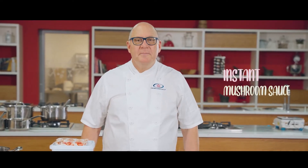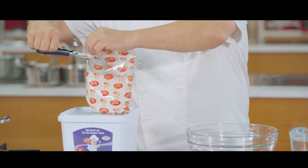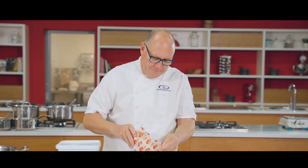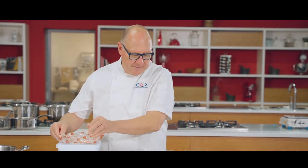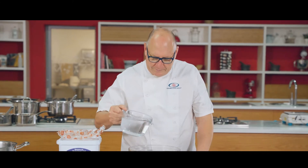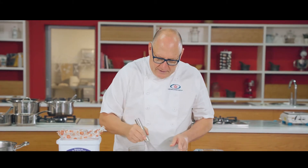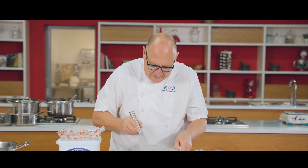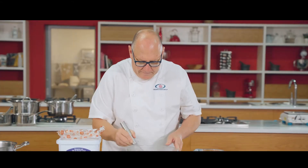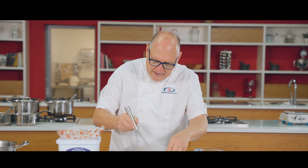I want to show you how to make the instant mushroom sauce. Take one packet, cut it open, and empty it into a bowl — this is 250 grams. Then add one liter of boiling water to the bowl and with a whisk just mix it through. Make sure to scrape the sides so you get all the powder into the mix, and as it stands it will thicken up and become a nice thick sauce.